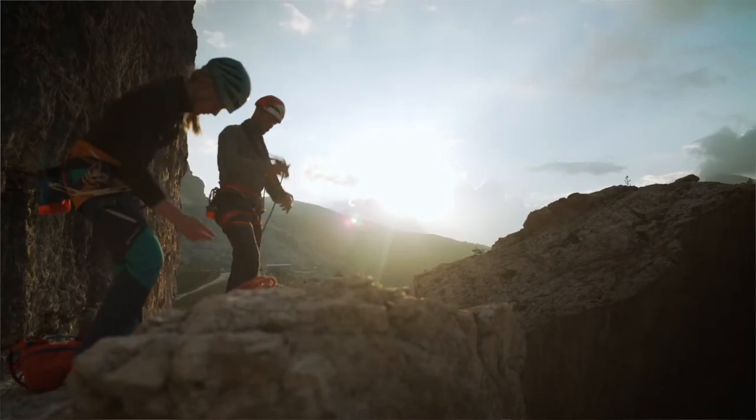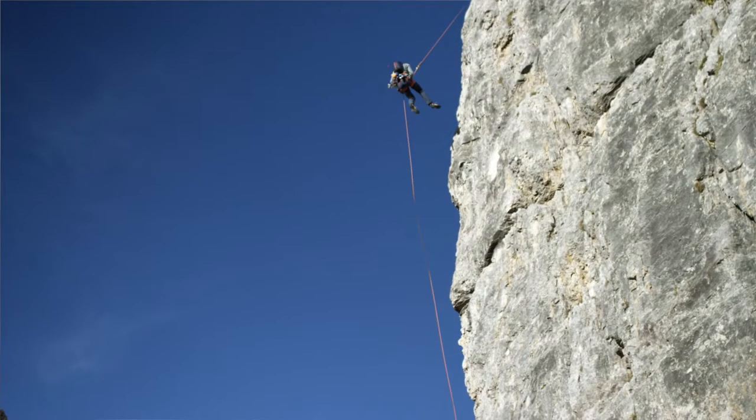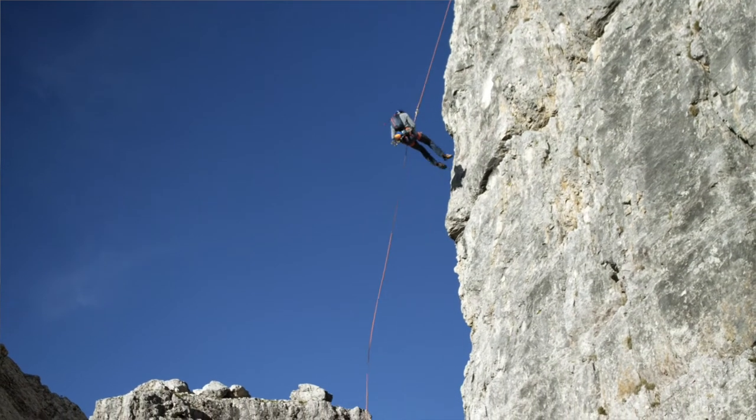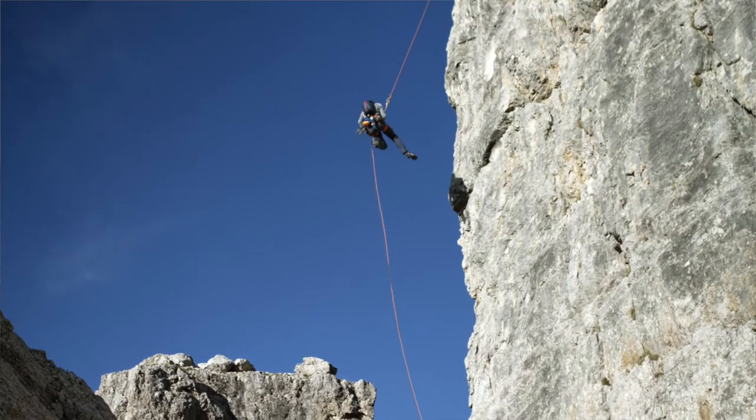An alpine climb doesn't finish when you reach the summit. It's not over until you're safely back on the ground, or even better, at home. And if the descent takes you over complex terrain, gravel fields, or rappelling slopes, you have to be particularly careful.